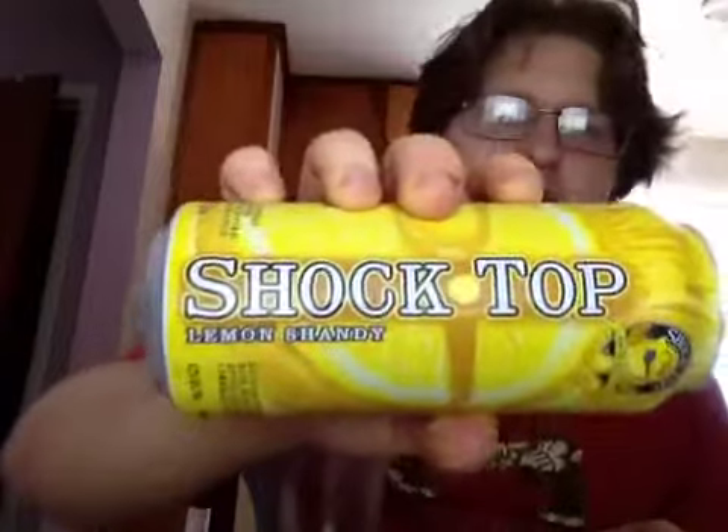Good day YouTube, welcome to another installment of Posnansky's Beer Reviews. Today's beer is Schachtop Lemon Shandy. This is a Belgian style wheat ale beer brewed with spices and with natural lemonade flavor added. It is 4.2% alcohol and it is by Anheuser-Busch Brewery, or as they call it, Schachtop Brewing Company out of St. Louis, Missouri, which is Anheuser-Busch.